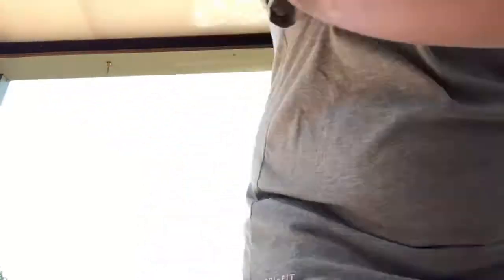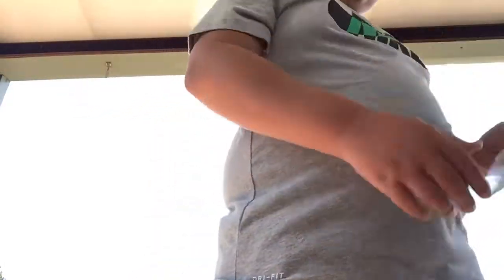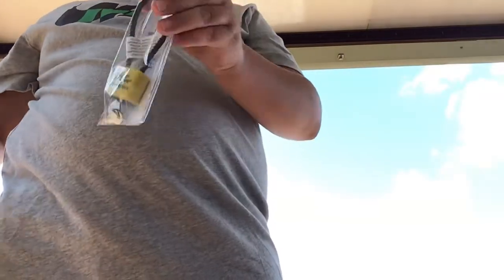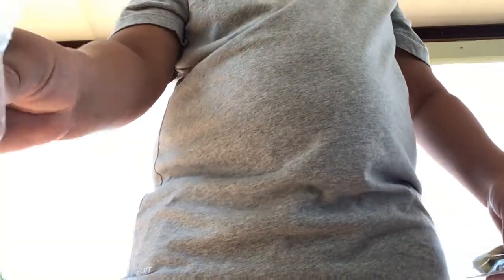But while I was at Walmart today, they had what I wanted. It came with this trigger lock and this little plastic thing, and the magazine.